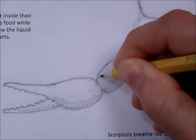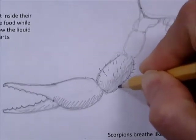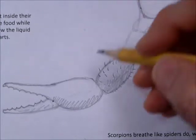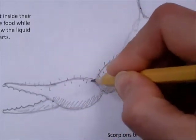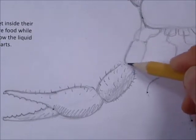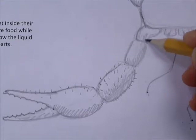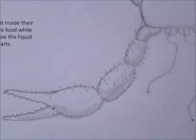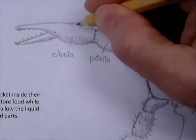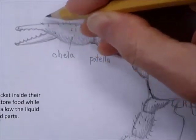One thing we need to remember to add as we go along is hairs — after all, it's the desert hairy scorpion. They all have hairs; this one is just covered with them. This is how they sense their environment. They have really very poor eyesight — their eyes are great at telling light from dark and seeing motion, but that's about it.